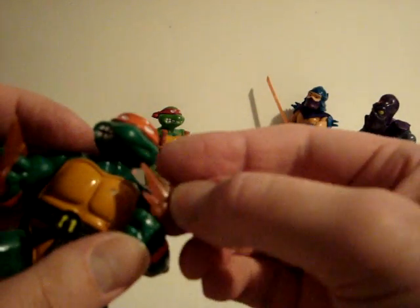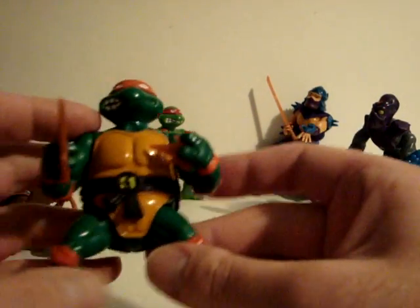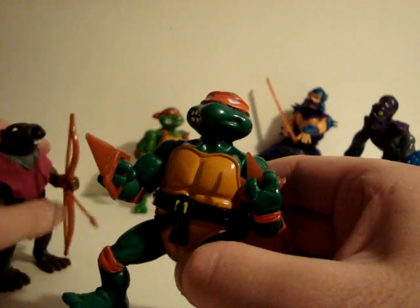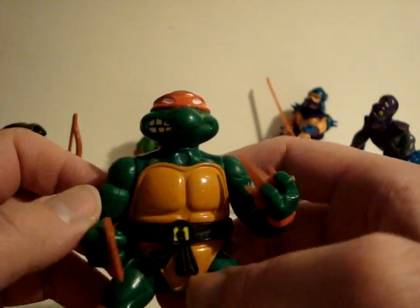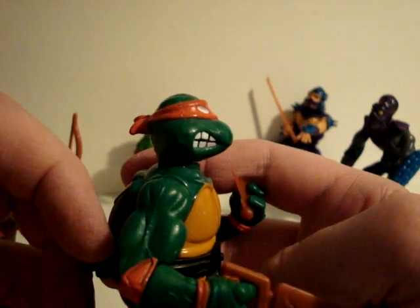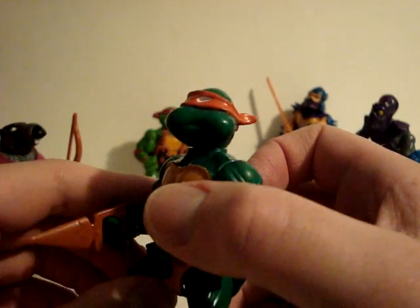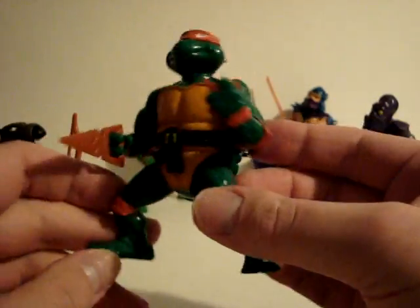And this is another one of his fist weapons. Some of the turtles have these weird two-faced faces — like a mean face on one side, kind of a mellow face on the other side, with some nice teeth detail.